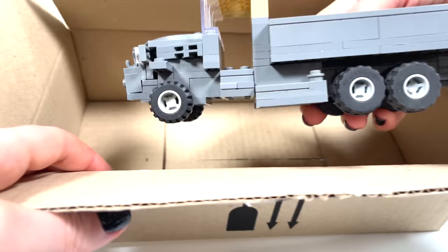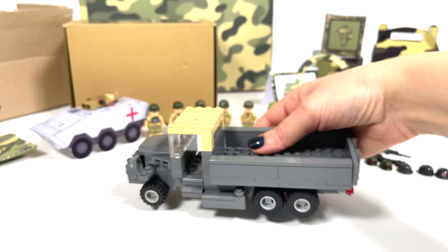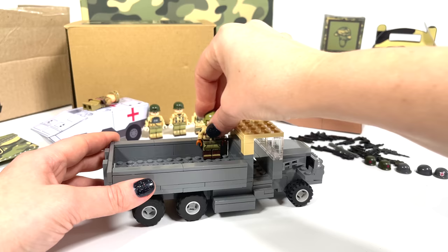Opening LEGO — a LEGO military truck. It can't be... turns out it's custom! How do you like this car? A lot of minifigures fit in here.